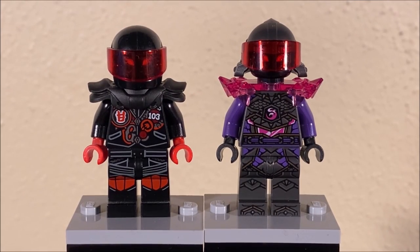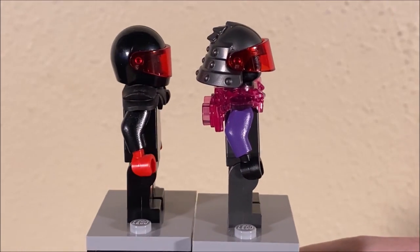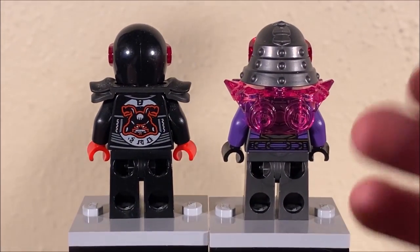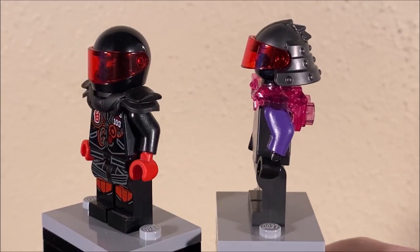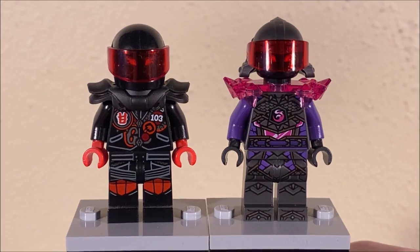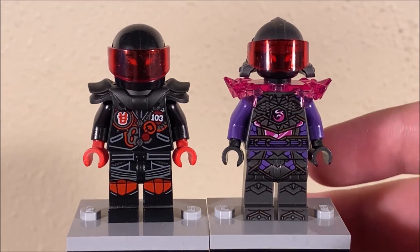Next up, we have both versions of Mr. E. On the left, we have Mr. E from Sons of Garmadon 2018, and on the right we have the Mr. F variant from Ninjago Crystallized. Yes, these characters are technically different characters — Mr. E and Mr. F — but they're supposed to be the same thing, or at least one is inspired by the other, so I think this is still a fair comparison to make. Each of these figures are trying to do their own thing. On the left we have a more unique and dignified Mr. E — he certainly looks a lot more streamlined — as opposed to the Mr. F variant, which appears more jagged, maybe a little bit more unstable, for lack of a better term.